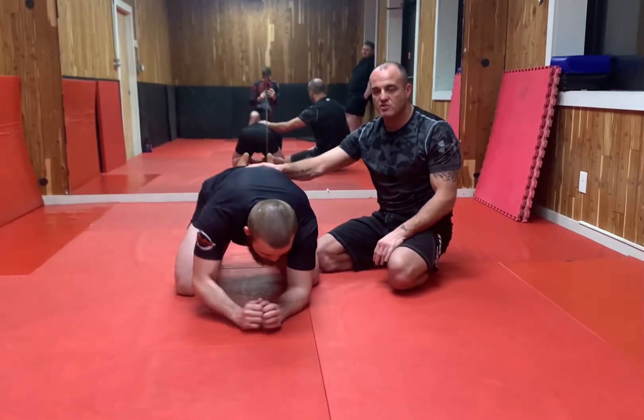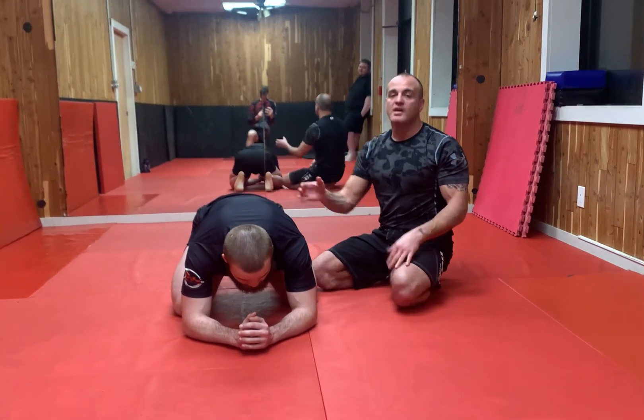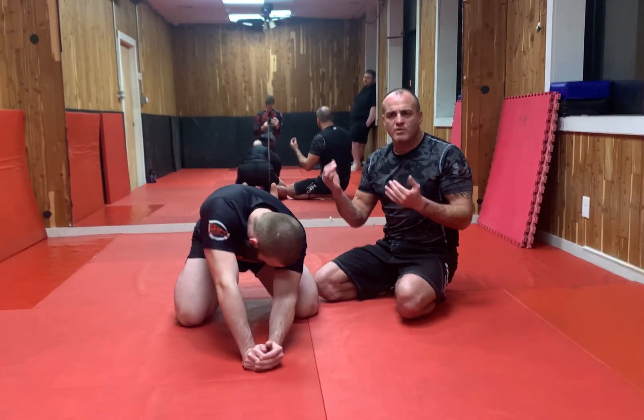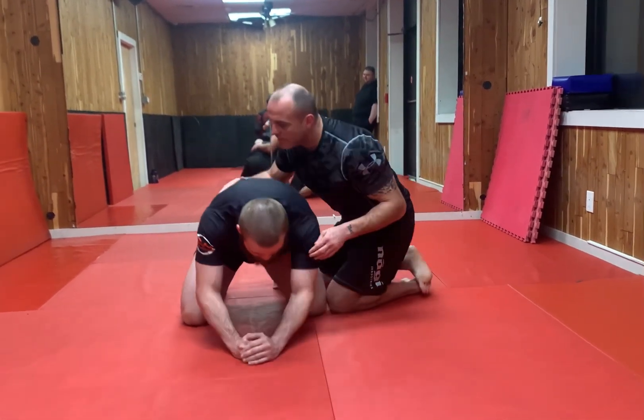Hey guys, check it out — we're gonna work a little top stuff here. This is a bar arm and half. I'm gonna show you how this works and give a little troubleshooting to it, because there's gonna be some positions that sort of evaporate on you if things are actually too tight, which is kind of a paradox for this move. You'd figure if it's too tight it would work to your advantage — you'll see in a second how it could be a problem.